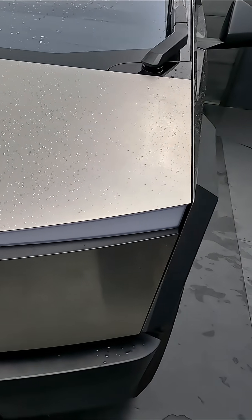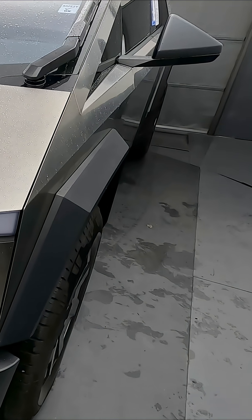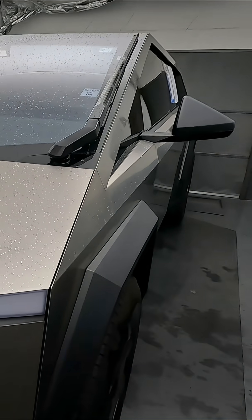Tesla designed a new form of stainless steel to use on the Cybertruck. It's very hard, it's very strong, and yes, it is even bulletproof to small caliber firearms. Though the glass isn't bulletproof.